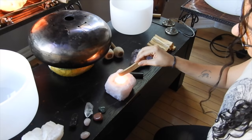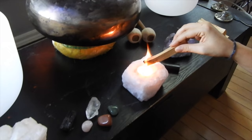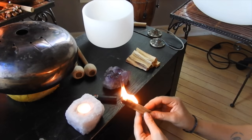Using Palo Santo wood is actually really easy. Light your Palo Santo stick — we recommend using a candle. Hold the wood at a 45 degree angle to the flame, rotating it slowly. Let the stick catch fire and allow it to burn for about 30 seconds to a minute. Then gently move the stick back and forth so the flame goes out, or let it burn out.